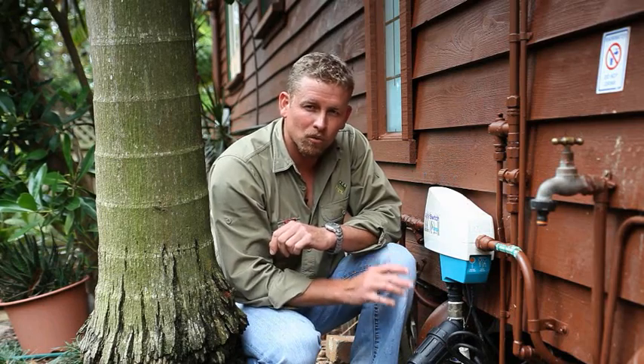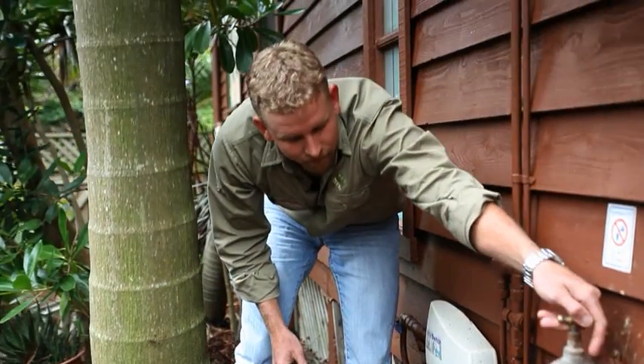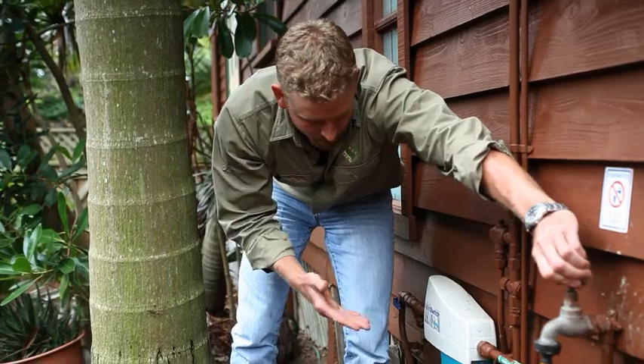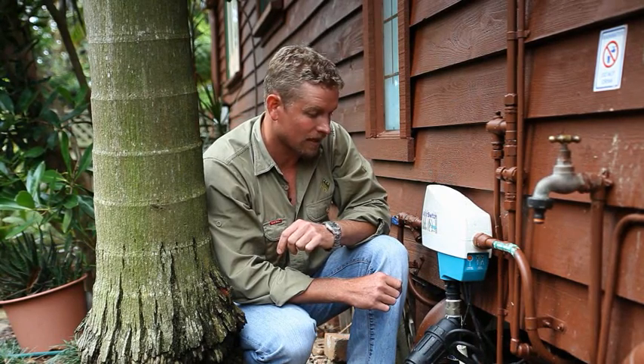Now we're going to talk about pumps and controllers. The sole purpose of our pump is to pressurise the water that we have stored in our rainwater tank for use in our home and garden. It's important that we leave the power turned on to our pump at all times — the pump turns itself on and off as required when the water is used. It's also a good idea to check that your pump is working correctly, simply by turning a tap or appliance on that is connected to your rainwater and checking that your pump cuts in. The pump should continue to run until it builds up enough pressure in the line and then turns itself off. This is an external pump — we'll now go to our other location to have a look at a submersible.